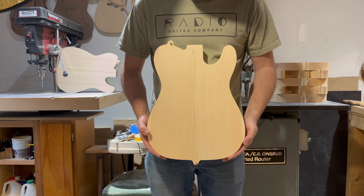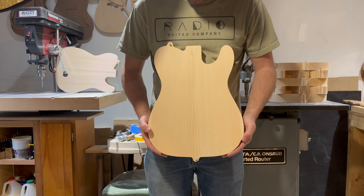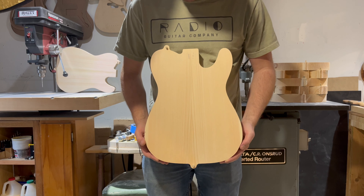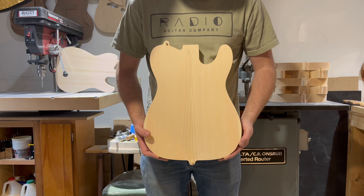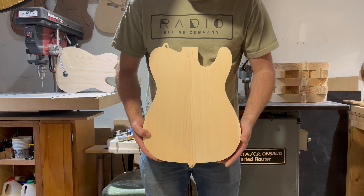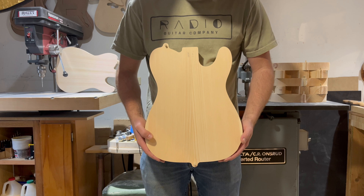This is body 0010. It weighs 3.77 pounds. I believe this might be the lightest of the batch and should be significantly lighter after we do all the routing that you choose for bridge and pickup and also the neck pocket.